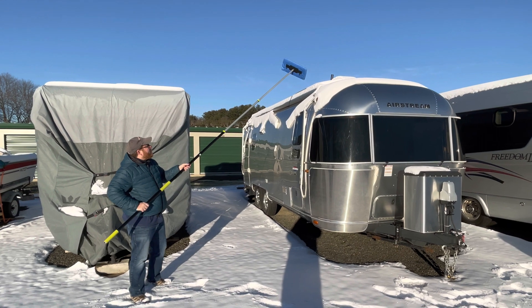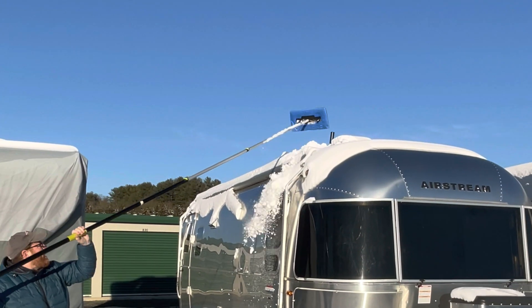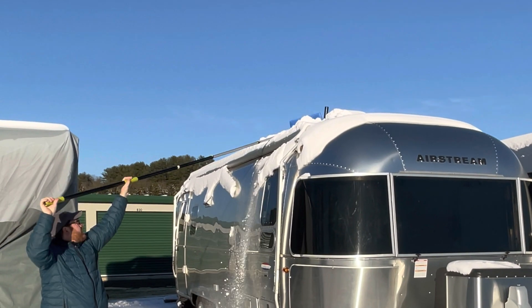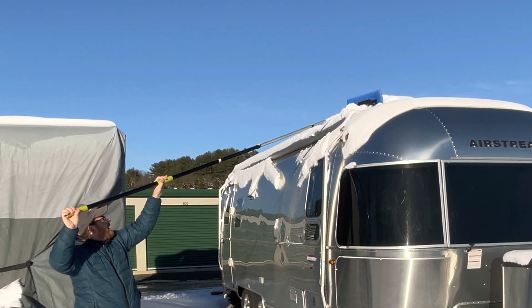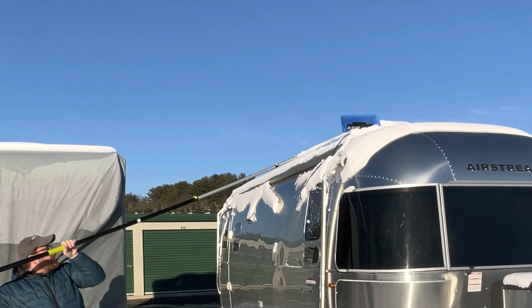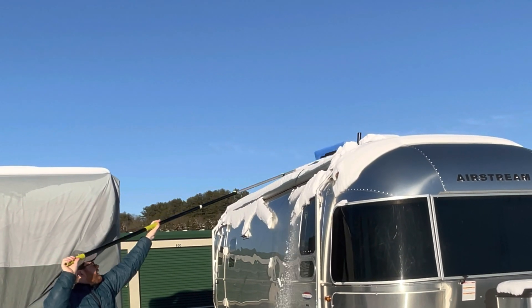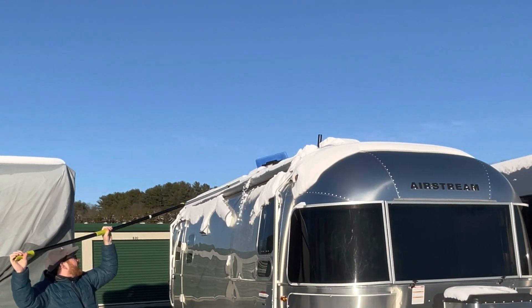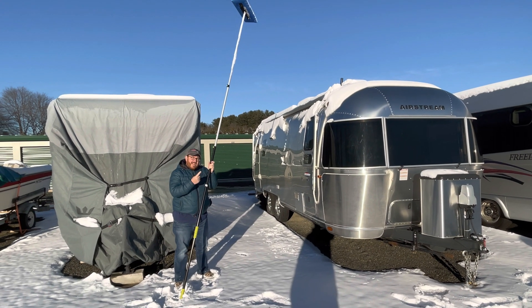All I'm going to do is go up there and wipe off that solar panel — that's all there is to it. You can sort of feel the edges of it; I can feel the edge of the solar panel. There you go, and I'm going to do all four sides now.